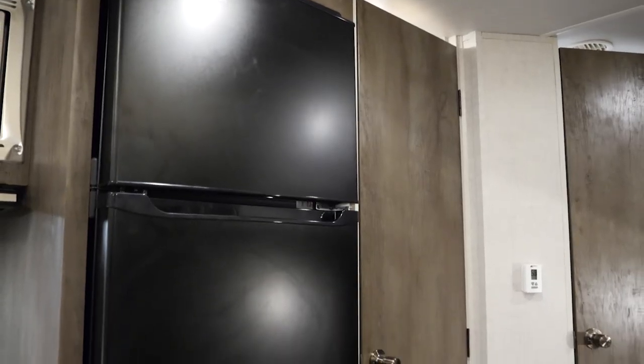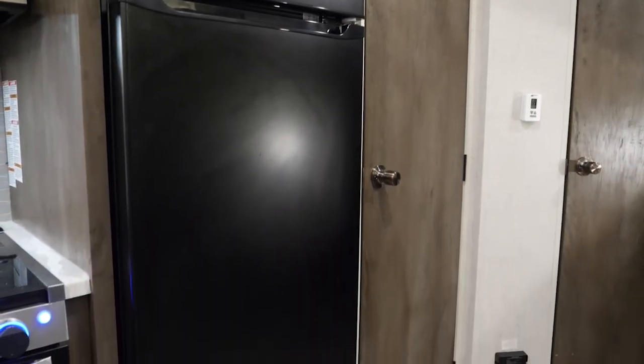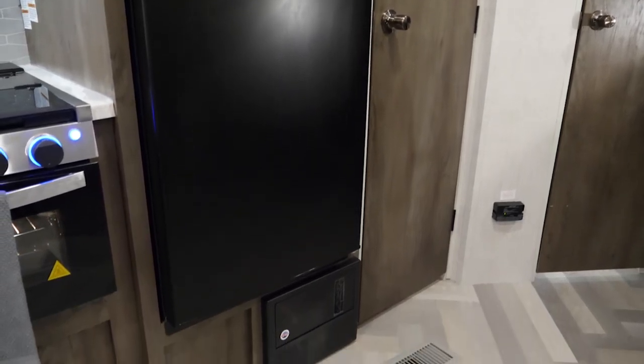All Salems also come equipped with the Everchill fridge — 11 cubic feet of storage and 100% 12-volt. It's very efficient and can reach full temperature within an hour.